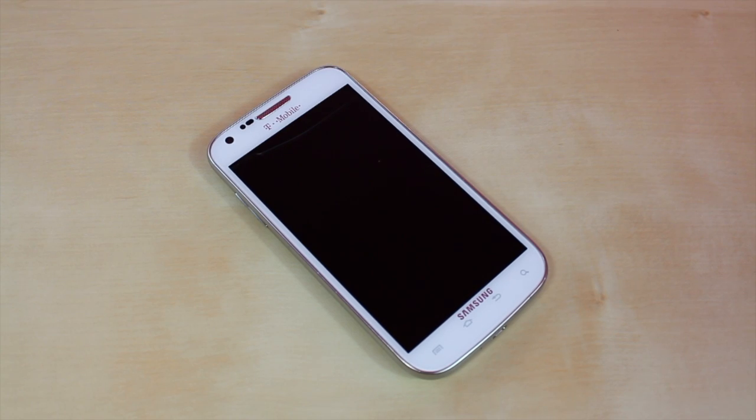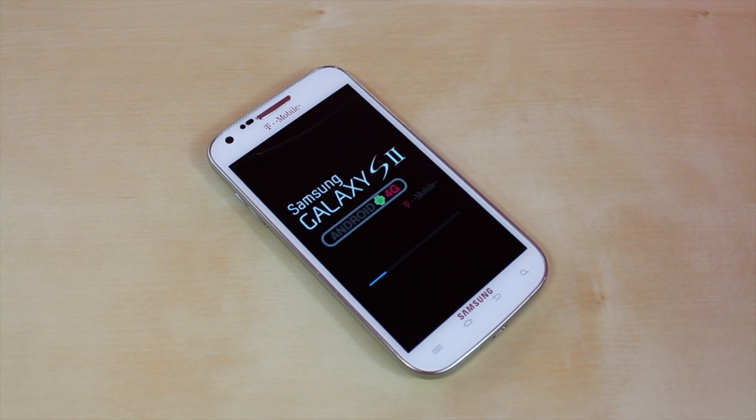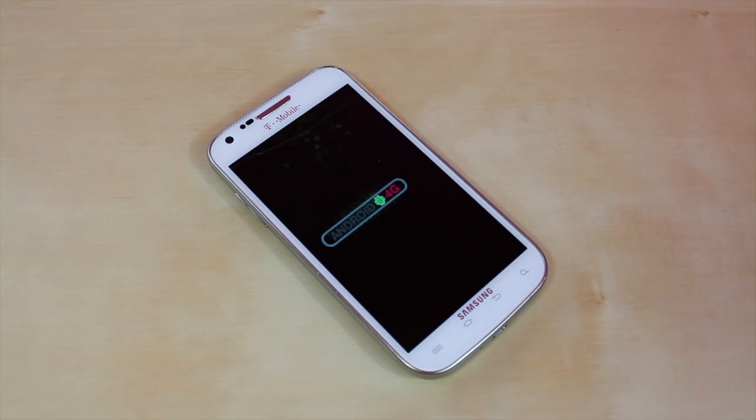After the reboot, it's just going to boot up normally. With this, you're going to have the factory reset just like you took it out of the box. You are going to lose all your contacts, pictures, videos, apps, or anything like that — but you can easily re-download them, or if you already have them saved on your computer, you can hook it up and do that.